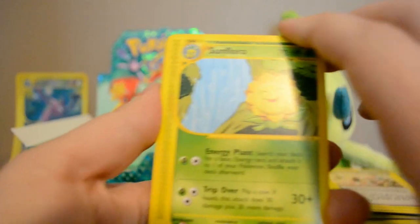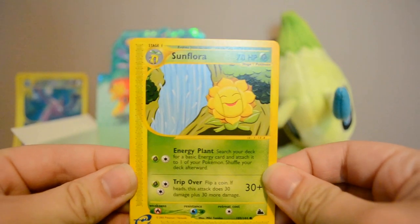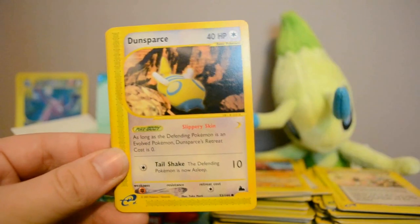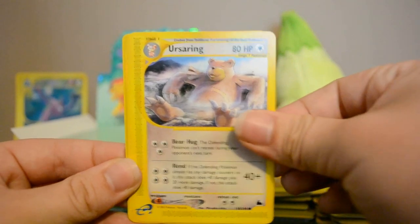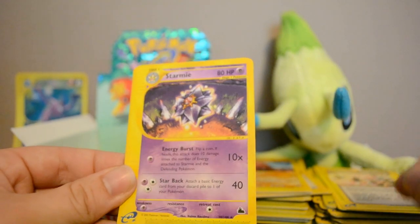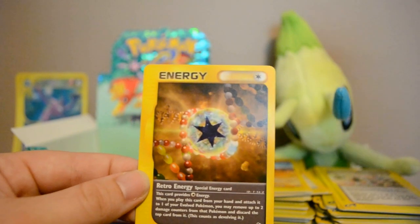Did any of you guys have the e-Reader for your Game Boy? I'm curious how that was because I never owned it, and I actually just recently got rid of my Game Boy. Next pack: Sunflora, Dunsparce, Rhyhorn, Ursaring, Slugma, Reverse Mirage Stadium, Starmie Rare, Mystery Plate, and Retro Energy.